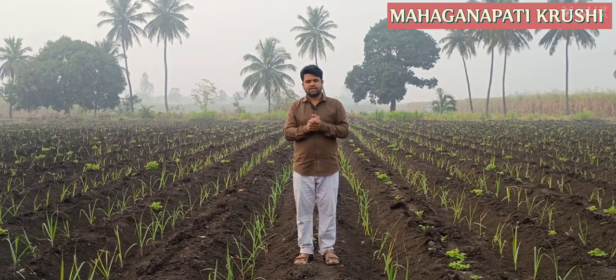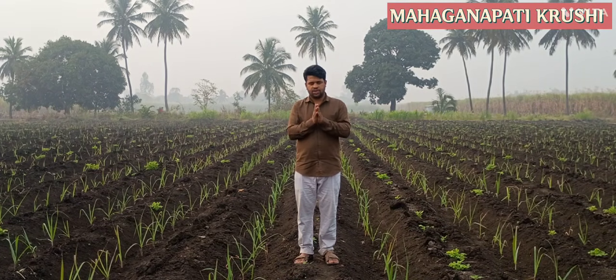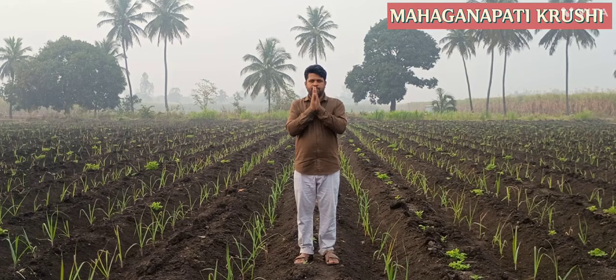Tillers are very important in sugarcane cultivation, so drenching is very necessary. By doing drenching we give all types of tonics and plant growth regulators directly to the root zone. We will meet in the next video — thank you so much.